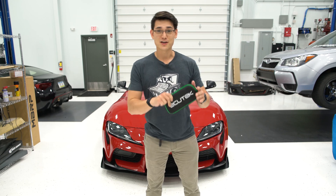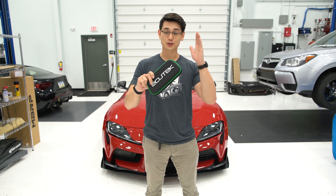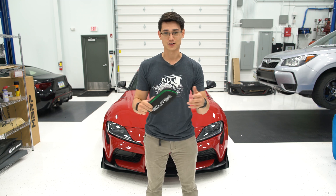Alright, so you just got your Ecutech in the mail and you want to start the tuning process. In this video, we're going to go over everything you need to know to start up the Ecutech tuning process, how to run through the software, how to flash a tune, and how to data log.